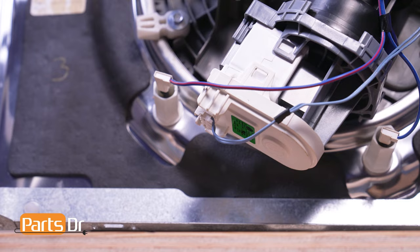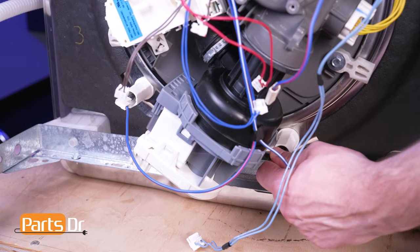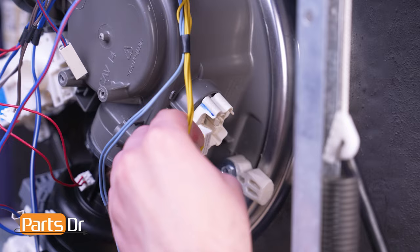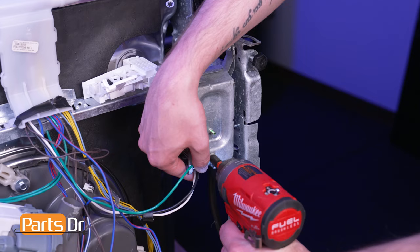Locate the circulation pump motor and disconnect its electrical connector by depressing the locking tab. Then locate both heating element terminals and disconnect them. Next, locate the soil sensor assembly on the right side of the sump assembly and disconnect the electrical connector. Using a quarter-inch driver, remove the ground wire from the bottom of the terminal box.